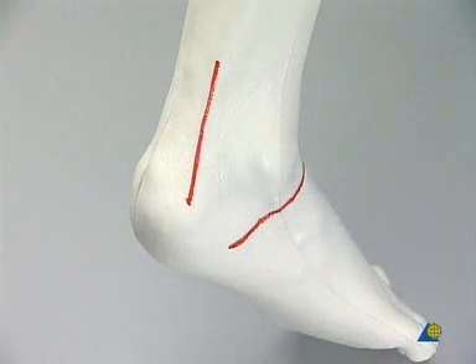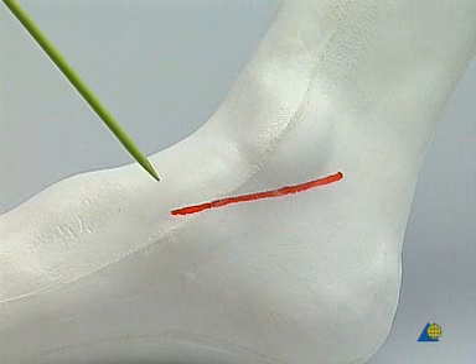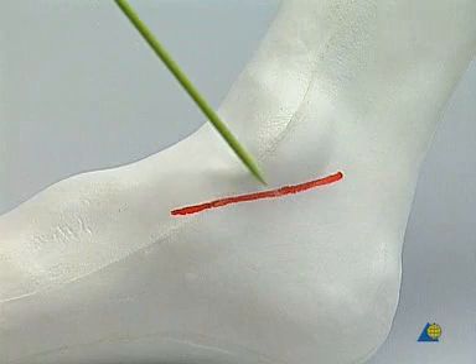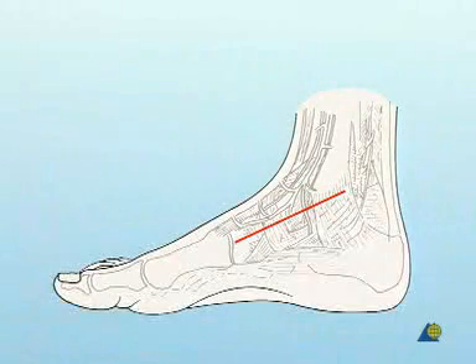In this exercise, we will not use the postero-lateral approach, which runs vertical and parallel to the heel cord, although this approach is very useful when posterior-anterior screw fixation is chosen. The antero-medial approach begins over the tubercle of the navicular and ends behind and below the medial malleolus, as illustrated with this graphic.